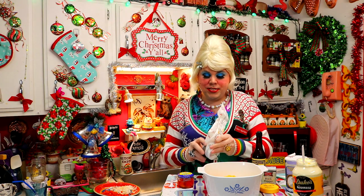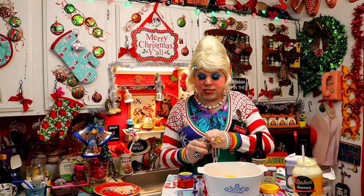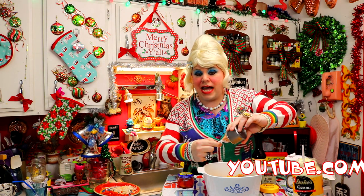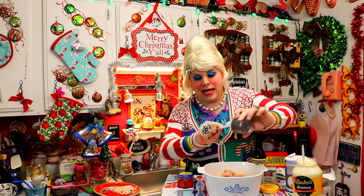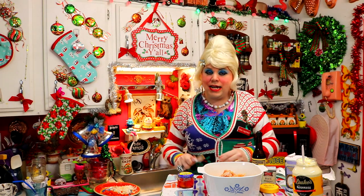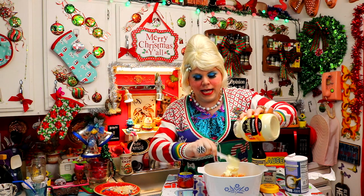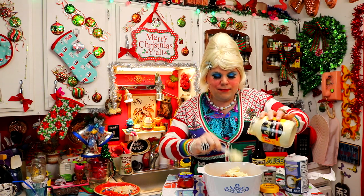With some hot mustard or brown mustard, deviled ham comes right in a can. It's great for when you have a power outage — you can eat it on a cracker or some white bread. We're going to put a large can of that right in the bowl. It makes a great sandwich, and now I'm adding a half cup of mayonnaise, just eyeballing it right into the bowl. That's going to make it super creamy.